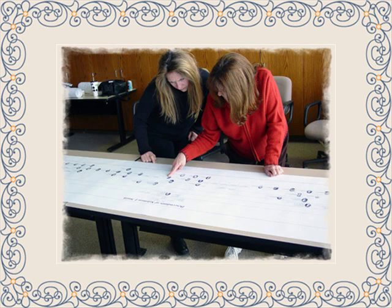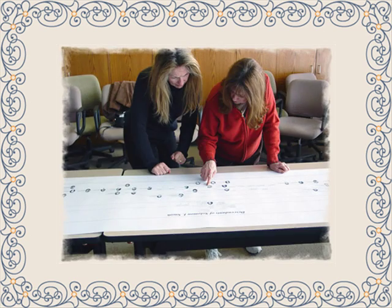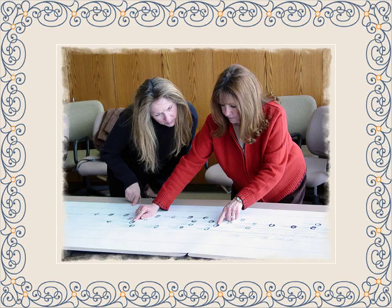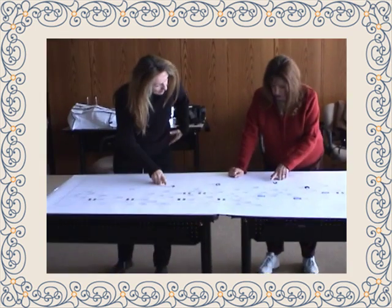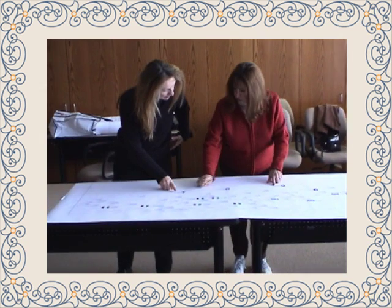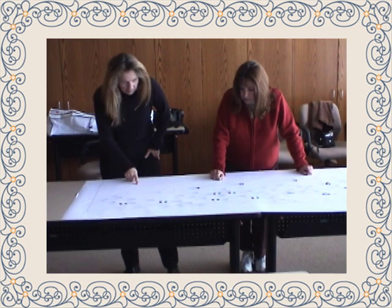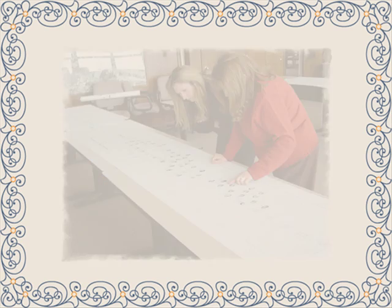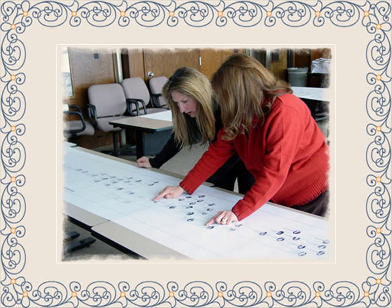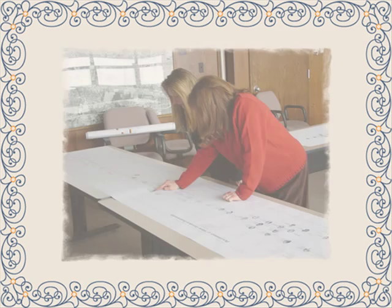Imagine yourself showing off a large family tree chart to your friends and family. There's an immense feeling of pride and accomplishment there. Just having all of your genealogy research in printed form makes the storytelling about what you've uncovered in your travels much more interesting.